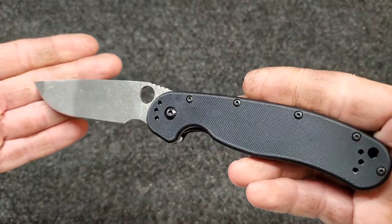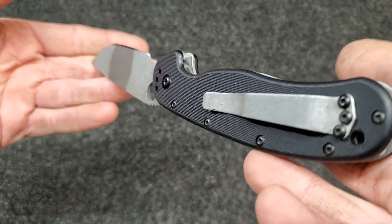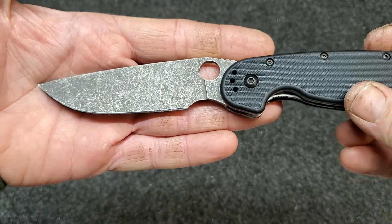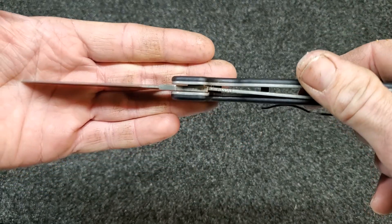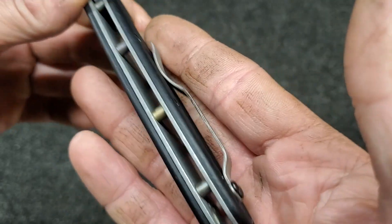Ben sent me two knives of his own. One of them was black so I couldn't do much with the scales, but I had a set of OD green scales that I tried to dye navy blue. In certain lights there's a hint of navy blue, but they're pretty much black — certain colors just don't take the dye job well. The clip is stonewashed, the liners are acid etched and stonewashed.